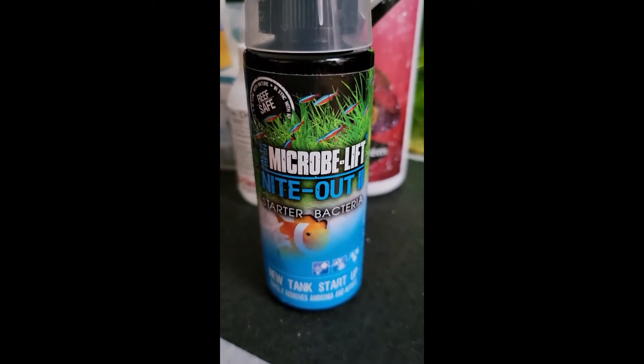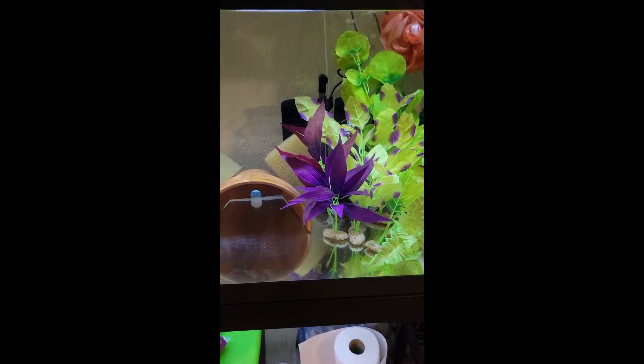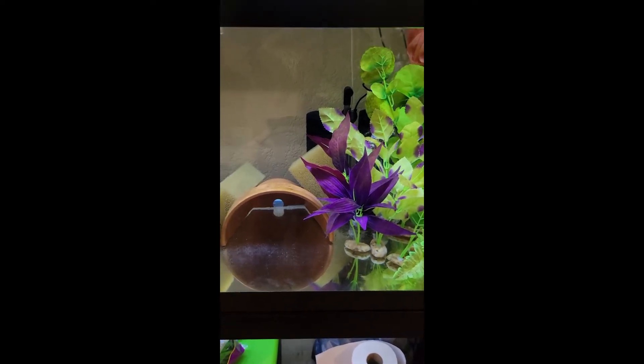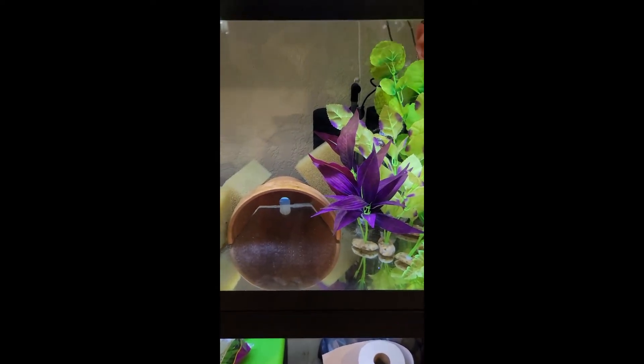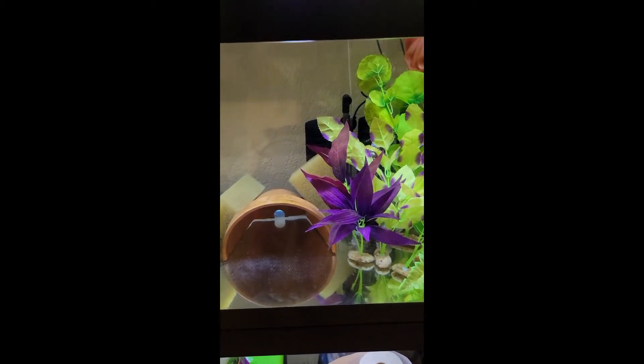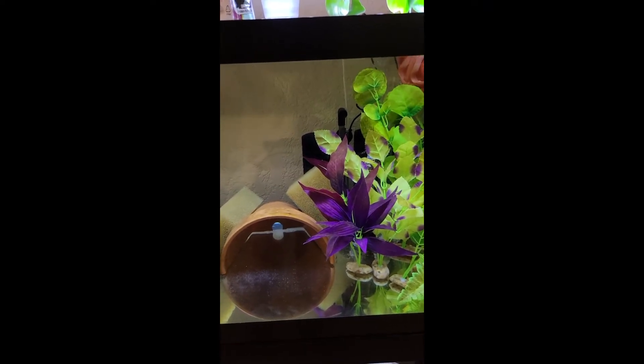If you buy bottled bacteria, you need to buy the most recently made bottled bacteria — the one that's been sitting the least long. Set up your aquarium on its stand, fill it up, add as much decor as you can (though it's not necessary to have it all there), add your substrate if you're using it — but not any sand for an axolotl under five inches. Test your water source with the API kit to find out what your starting values are; take a picture and keep that value.